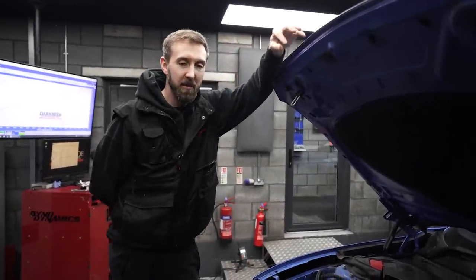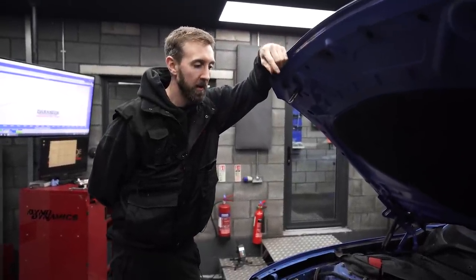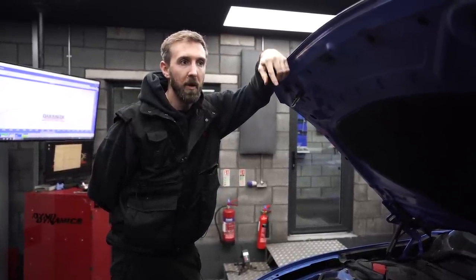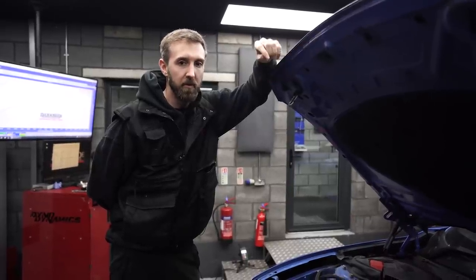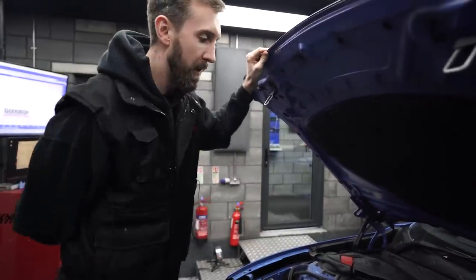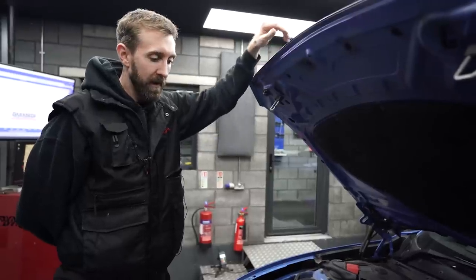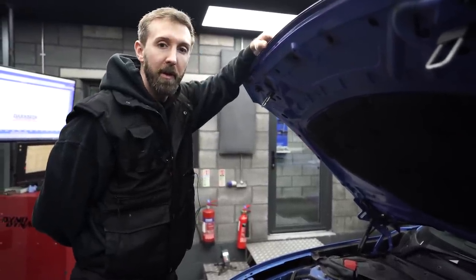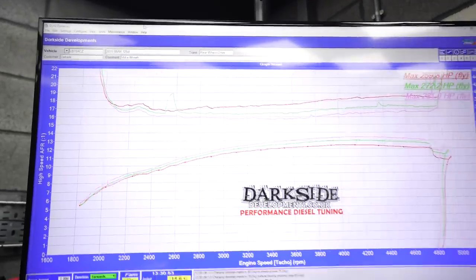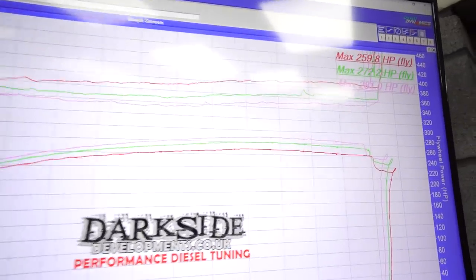It's been a couple of weeks since we installed the Stage 2 water-meth kit on the 125D. Got a track day coming up on the 10th of December at Donington, so I want to make sure it's running right. We started off with a number 3 nozzle just to be on the safe side and saw a marginal increase. We've stepped it up to a number 4 jet now. Baseline was just under 260 horsepower; with the number 3 jet that increased to 272, and with the number 4 jet, 281.